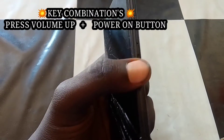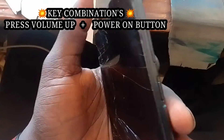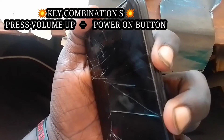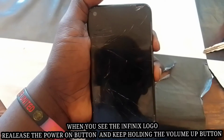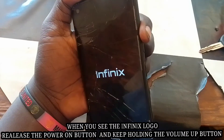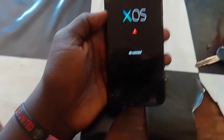These are the key combinations you have to use: press the volume up button plus the power button. When you see the Infinix logo, release the power key and keep holding the volume up button. You will be able to see the 'No Command' screen.